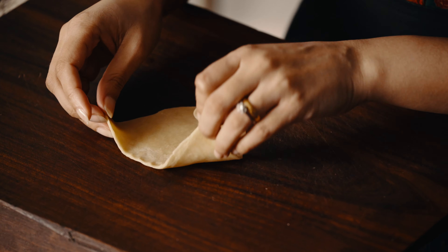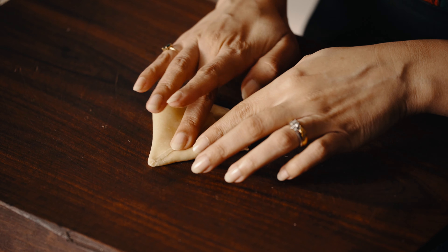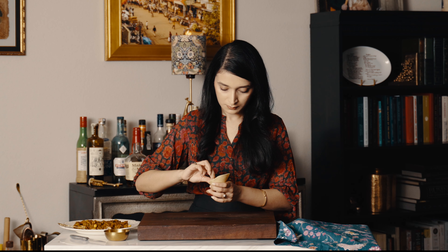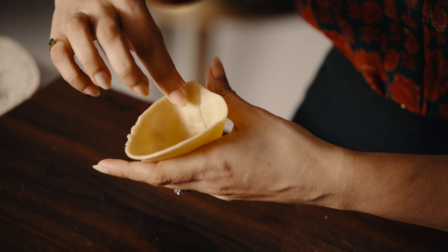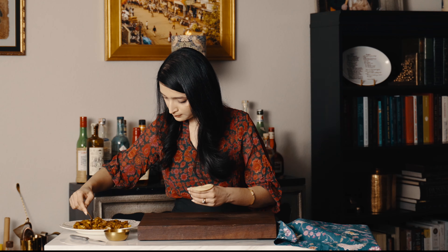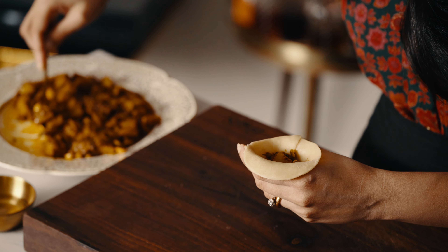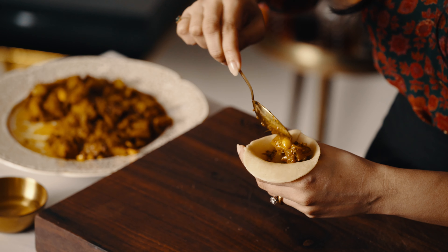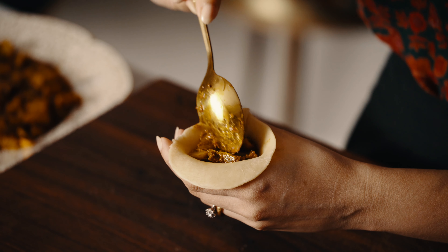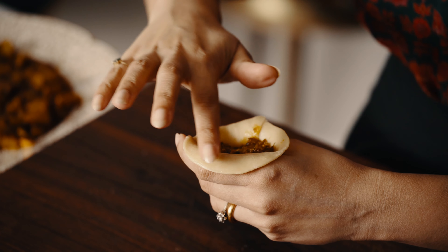I'm using some water to seal the edges. Make sure the edges are properly sealed because you don't want your samosas to unravel while you're frying them. It's also important not to overstuff these Shingaras — otherwise they might burst while frying, and you want that perfect ratio of filling to pastry.